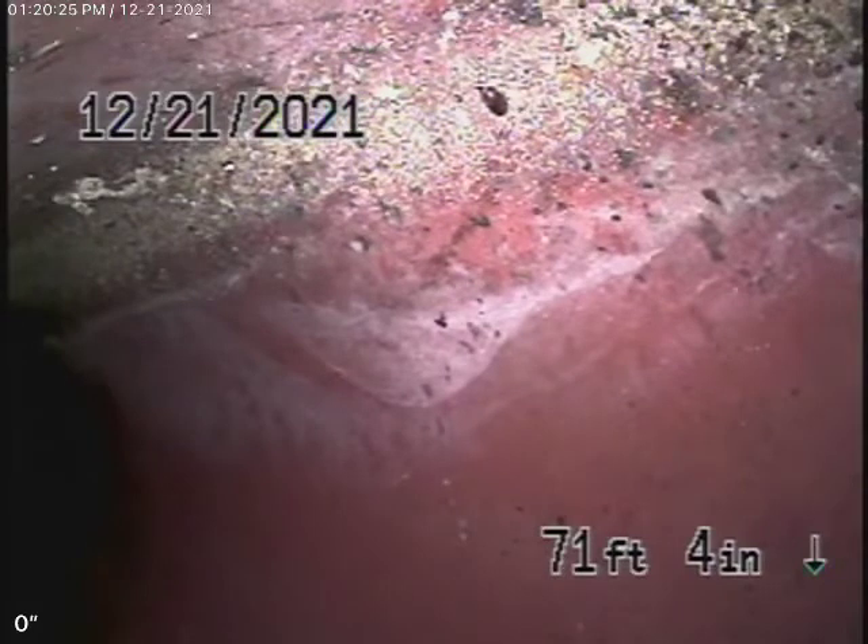We obviously cannot check every pipe in the house. Your general inspector will crawl under the house and have a look. We had a quick look and see pretty much mostly all ABS plastic. But the general inspector will do a more thorough inspection. We're running our camera from a four-inch two-way clean-out where the pipe exits the house on the left-hand side. There's also another clean-out in the crawlspace we can run our camera from.